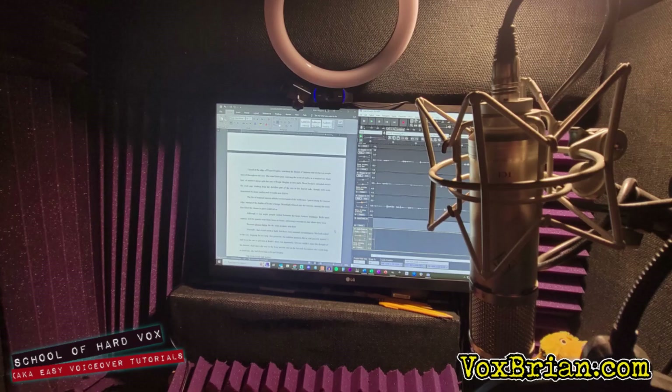Now let's set up your screen — do what works for you; this is just how I do it. Because my mic is on the right side of my booth, I keep the window with the manuscript I'm narrating on the left. This way I can keep a good distance from the mic, see the manuscript clearly, and have my head angled to reduce mic pops without sacrificing sound quality.